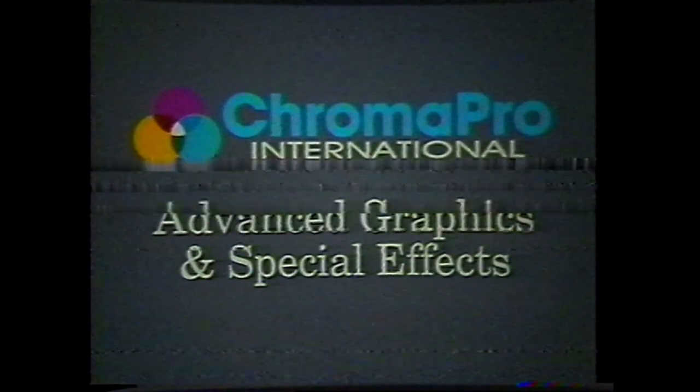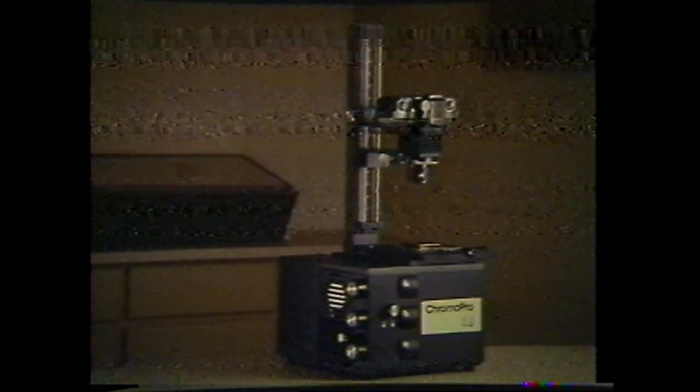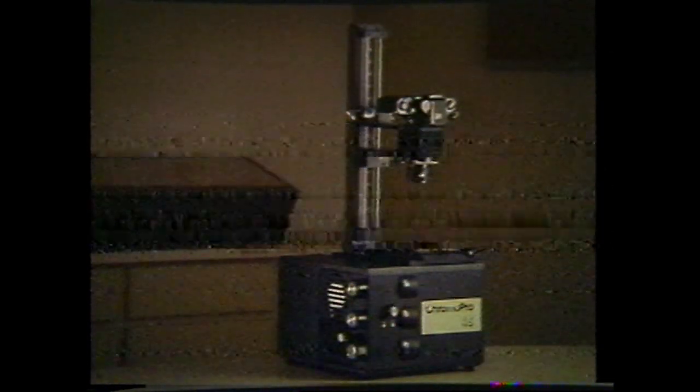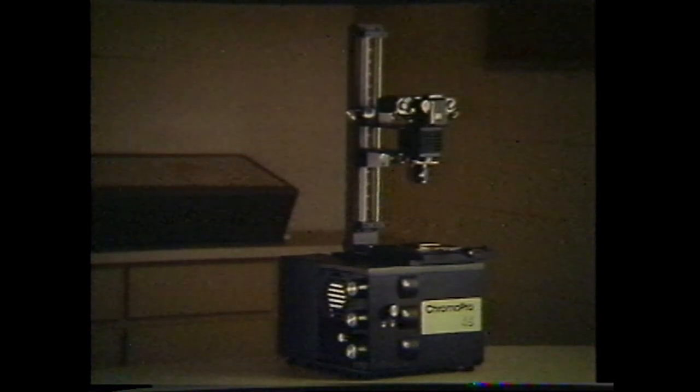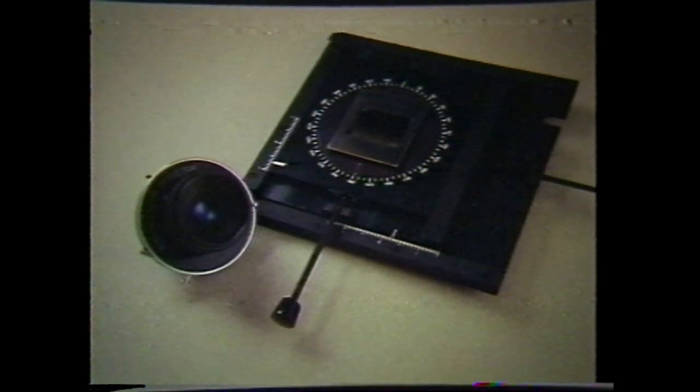Although designs are included that have traditionally required the use of an expensive pin registered camera, they are all possible on the Chroma Pro 45 equipped with the independent shutter and compound table with pin registered carrier.